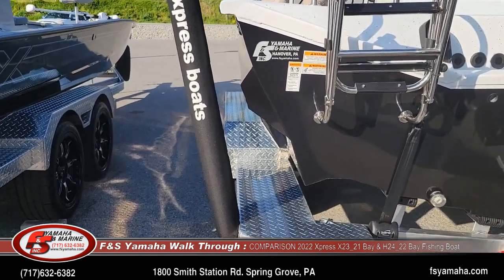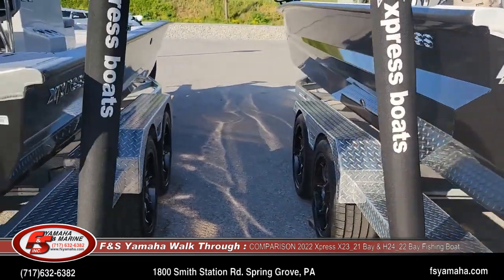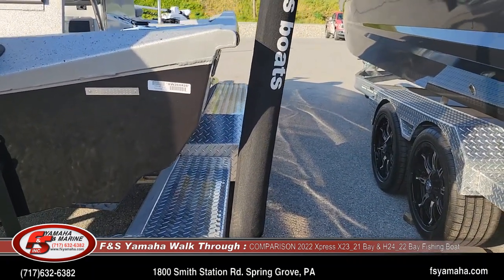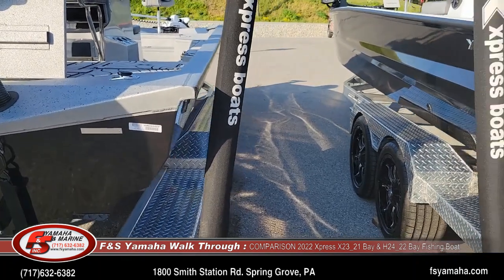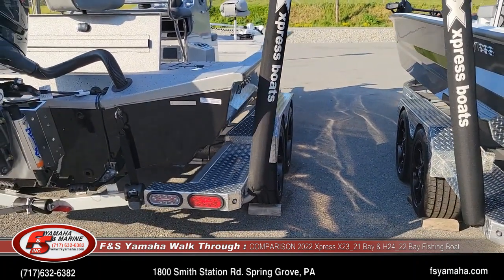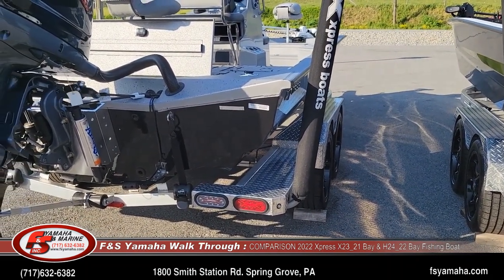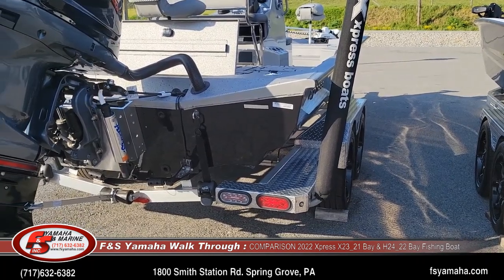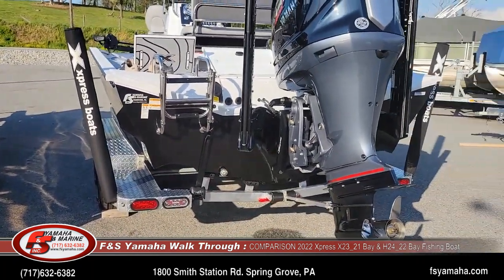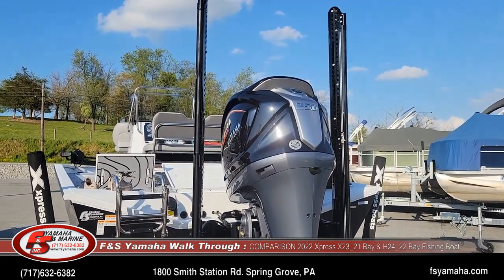Here's a good shot of those side spray rails on the X versus them not being on the H. Again, I'm Andy here at F&S — you'll see our contact information at the bottom of the screen. Feel free to contact me anytime. I'm here to help, and hopefully this clarifies some of the questions between the X and the H. Thanks for watching.